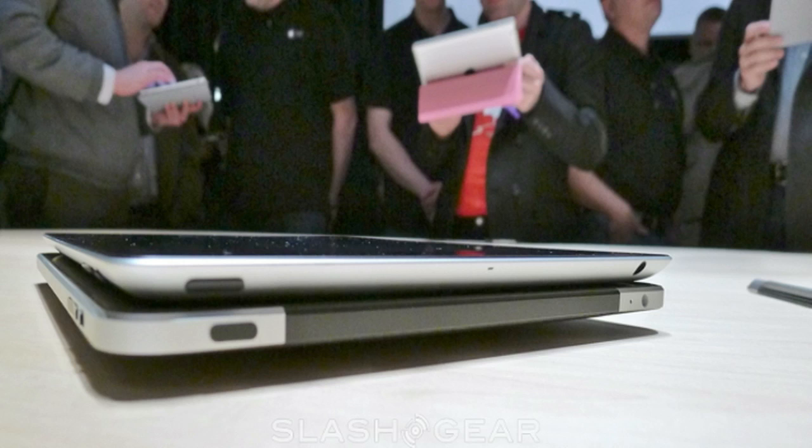The Bluetooth is the same as well at 2.1 plus EDR for both devices. They both have a 3-axis accelerometer, and the iPad 2 also has a 3-axis gyroscope, which makes playing games that use a gyroscope much easier.